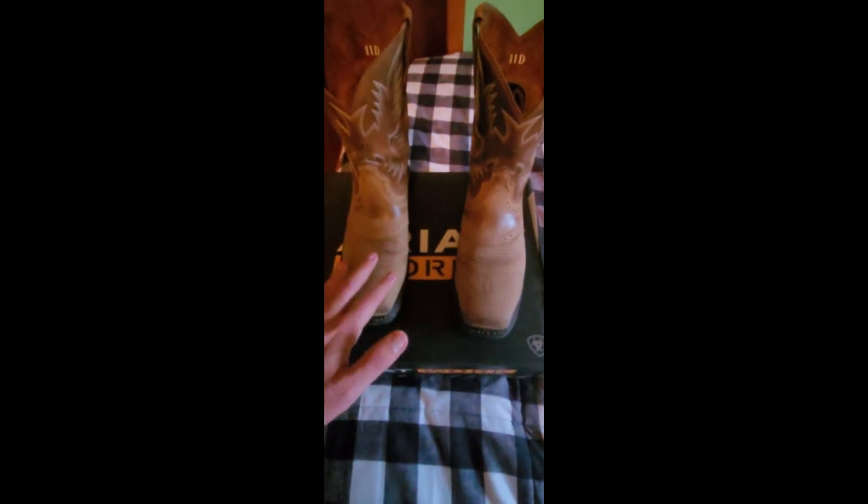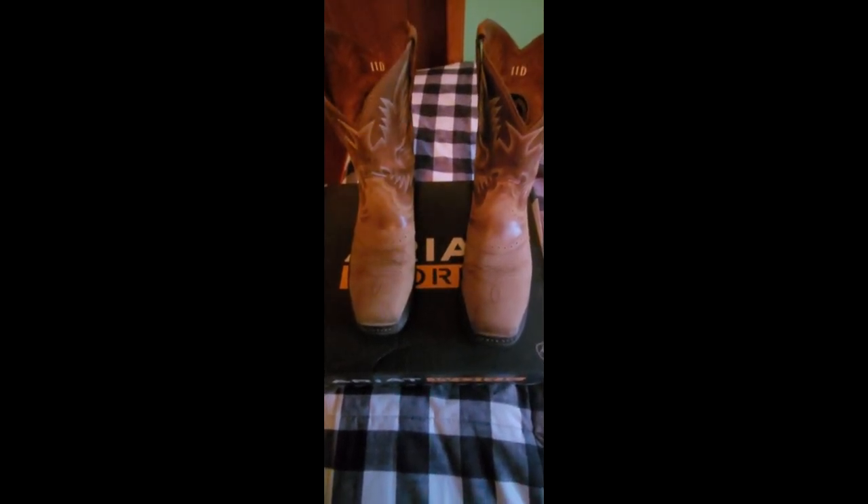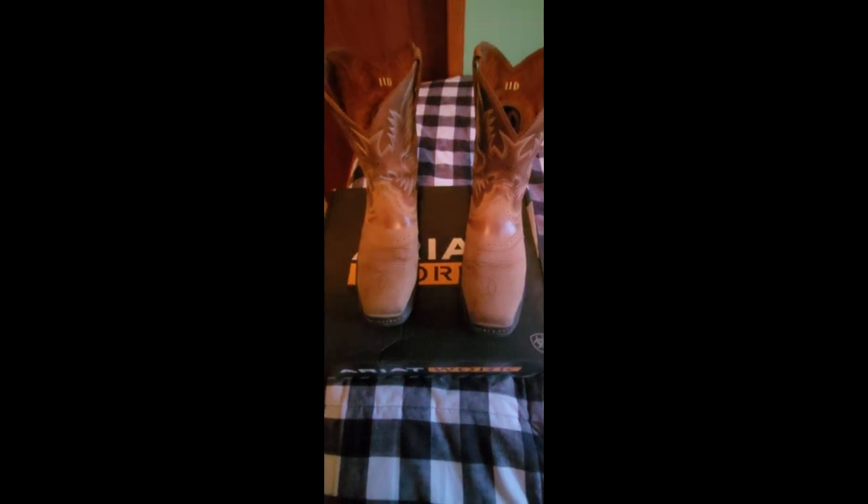You just slip them on and you're ready to go, versus having to tie laces. If you guys liked this video, feel free to like it. Talk to you all later — bye for now.